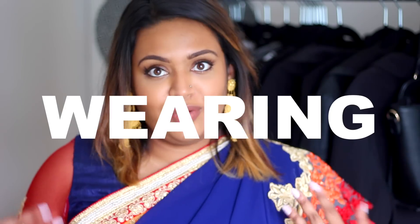Hey guys, welcome back to my channel. In today's video we're doing something completely different — well, not too different. It's still plus size fashion related, but it is for all of my fellow Bengalis out there, or Indian, or Pakistanis, or anyone who wears sharis. In this video I want to talk about my tips on when I wear sharis.